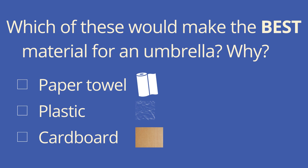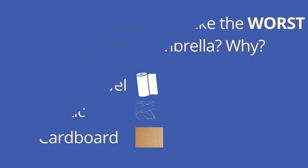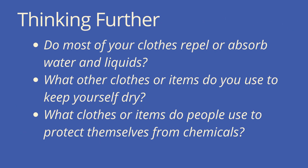Which of these would make the best material for an umbrella — paper towel, plastic, or cardboard — and why? Which of these would make the worst material for an umbrella, and why? You can pause and discuss if you'd like. Thinking further, there are lots of other good questions to think about. I hope you continue to explore what it means to absorb and what it means to repel.